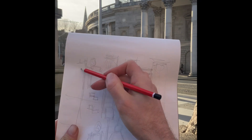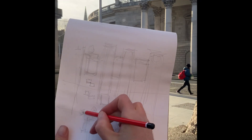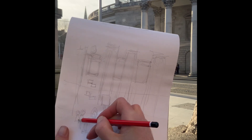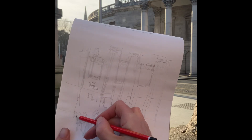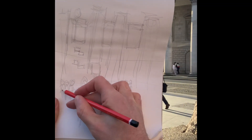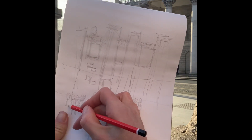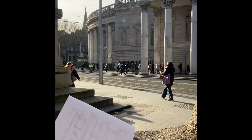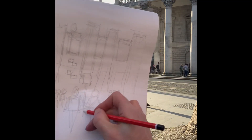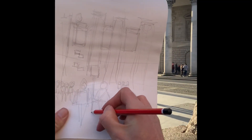Let's get some more people in — it's a really busy scene. And then some of the fashion: if you want to get into some of the bags or clothes, just simple shapes like that.